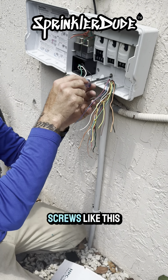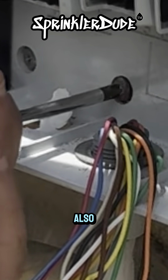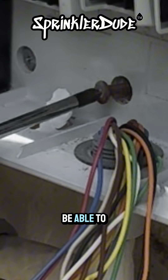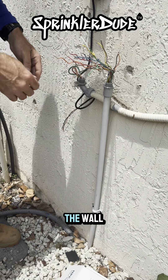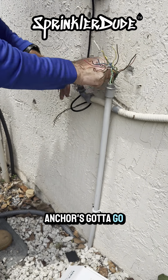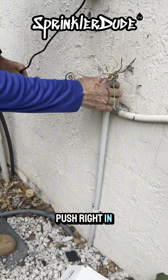You're not going to see me use screws with anchors like these because I use concrete anchors. Also, the holes in this controller don't match up with the new controller, so we wouldn't be able to reuse these holes anyway. And just like that, it's off the wall. I'm going to get rid of these anchors and get that last screw out, then push the anchor right in.